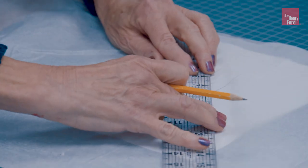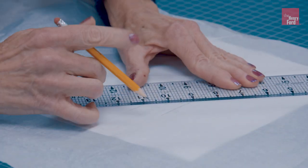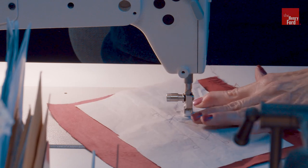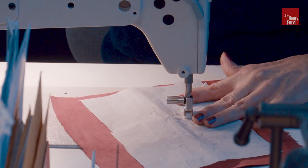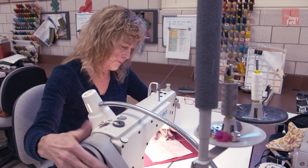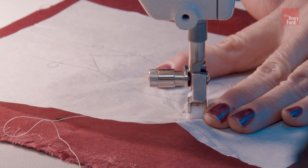I am making a template for the trim that's going to go on the outfit. This is similar fabric to what we're going to be using. I'm going to walk it around here because this curve is very small.